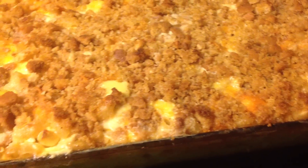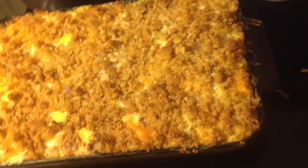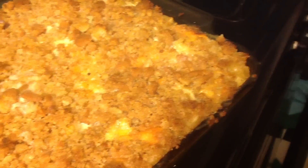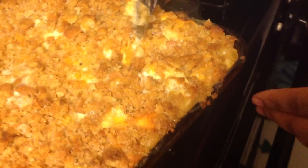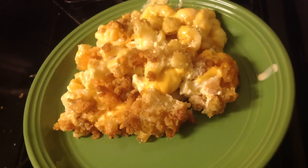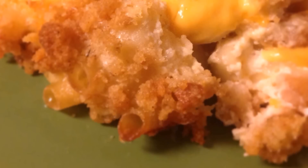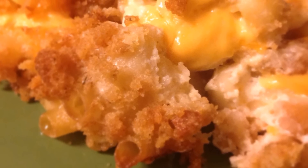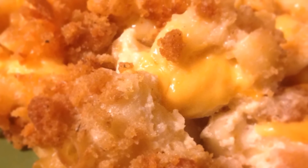Look how good this stuff was — it was so cheesy and gooey, and those breadcrumbs really did the job. Those croutons are the bomb. I'm going to cut into it just to show you guys how it looked inside. You see all that cheese? Look at that. You see that big lump of Velveeta? That Velveeta is the secret because it gives you that creamy sensation in the macaroni and cheese. You don't have to add all those cheeses — you can add whatever kind of cheese you want.